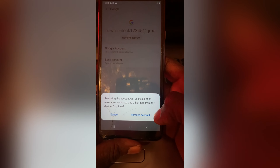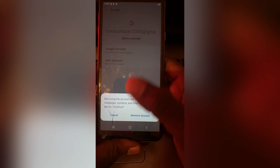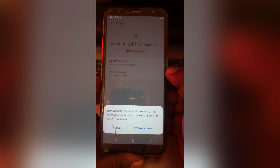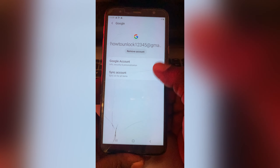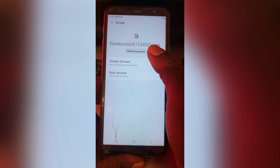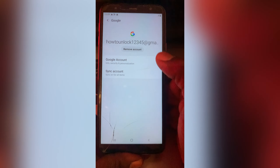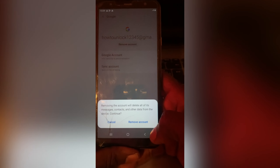You see, if you remove the account, it means that the place you used to use to download apps or other programs — you are no longer going to be able to download unless you create a new account. So let's proceed and tap 'Remove Account,' then tap Continue.